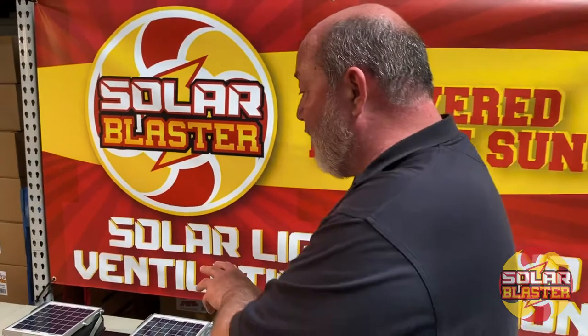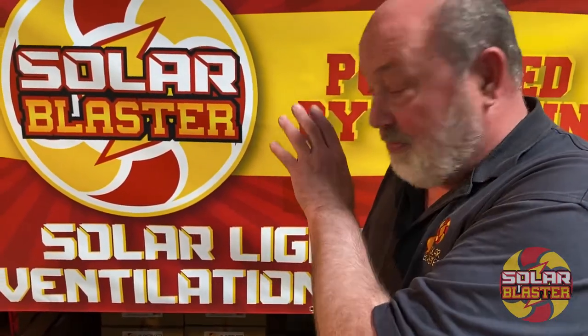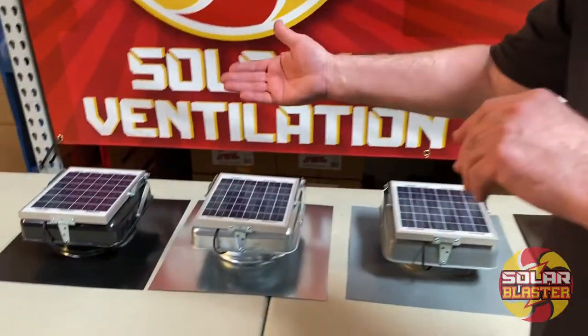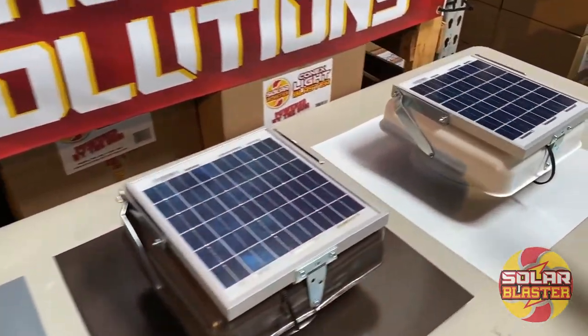Currently we have the adjustable in the 5 watt with the 4.7 watt 96 CFM fan, available in the galvanized and the black. For custom orders we have the gray, the brown, and the white.